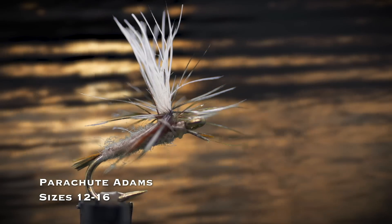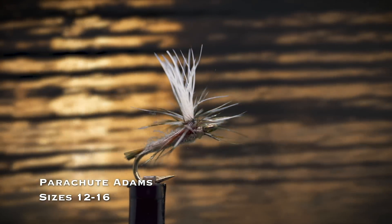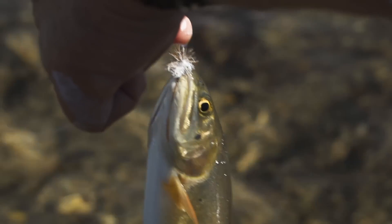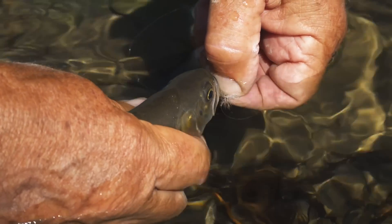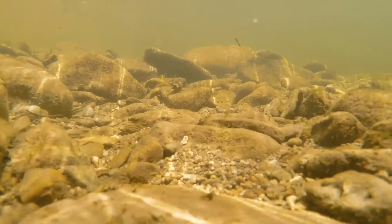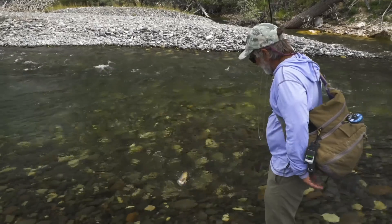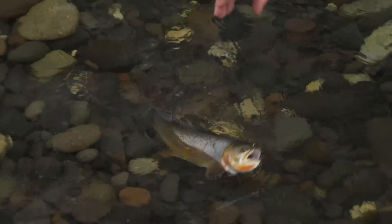The Parachute Adams, in sizes 12 through 16, is a great dry fly to use when you don't know what the trout are taking—or even when you do. It just works. No one knows exactly why it works so well to match a variety of insects, but there's no arguing with its long history of success. It's the most popular dry fly in the world. The Copper John nymph, in sizes 12 through 18, is a flashy nymph that sinks quickly and is a great imitation of stonefly and mayfly nymphs. It's popular in copper, red, and chartreuse. You're better off with a variety of sizes than a range of colors.